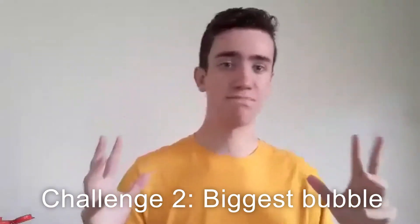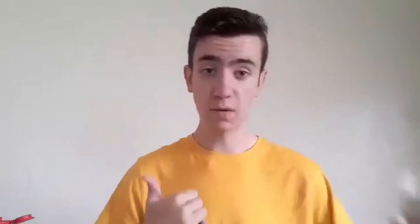The goal of this next challenge is to create the biggest bubble you can. All you'll need is some water and some washing up liquid, and you just mix it together in a washing up bowl or whatever. You can use anything you want to create this bubble — a hula hoop or anything. I'm just going to use the lid to my bottle, and let's see how this goes. Hopefully yours is better.